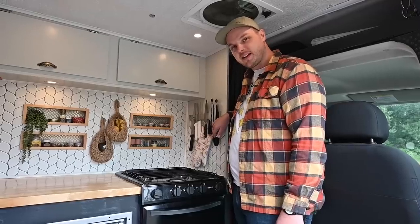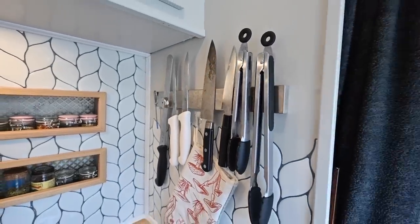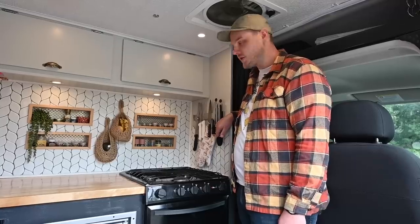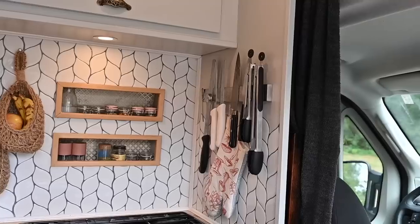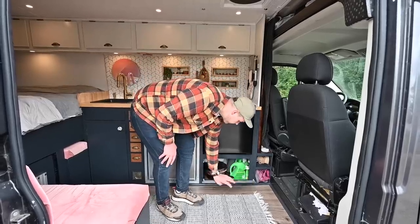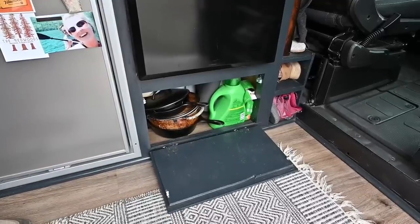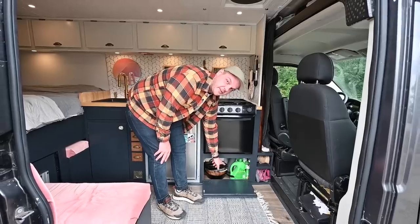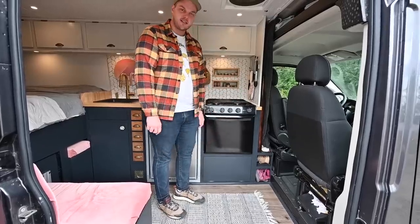Next we have this magnetic knife rack — it was a gift. I'm a professional baker and pastry chef, so I need to have my tools. This is perfect because they don't slide around while we're jostling down the street. Below the stove, we have a cabinet which is extra storage for all my cast irons and our laundry stuff. Back there, we also have three five-pound propane tanks, which feeds our stove and will last us about three months.